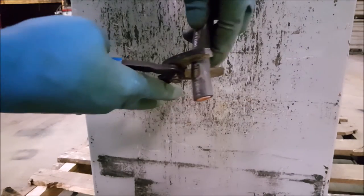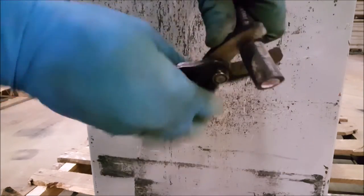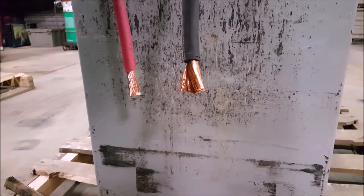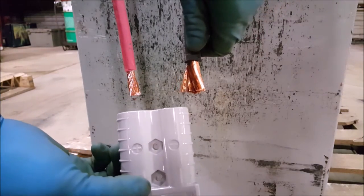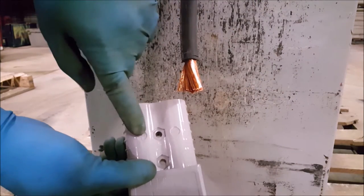Strip off the shielding to expose enough copper strands to fill up the cable tips. Put your cables next to each other — do not touch the copper together. Make sure the black cable is on the same side as the negative on the connector, and the red is on the positive side.